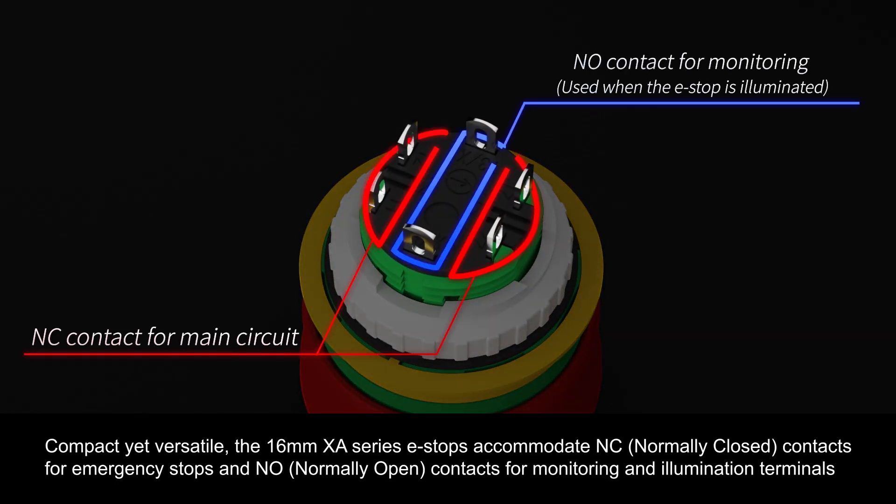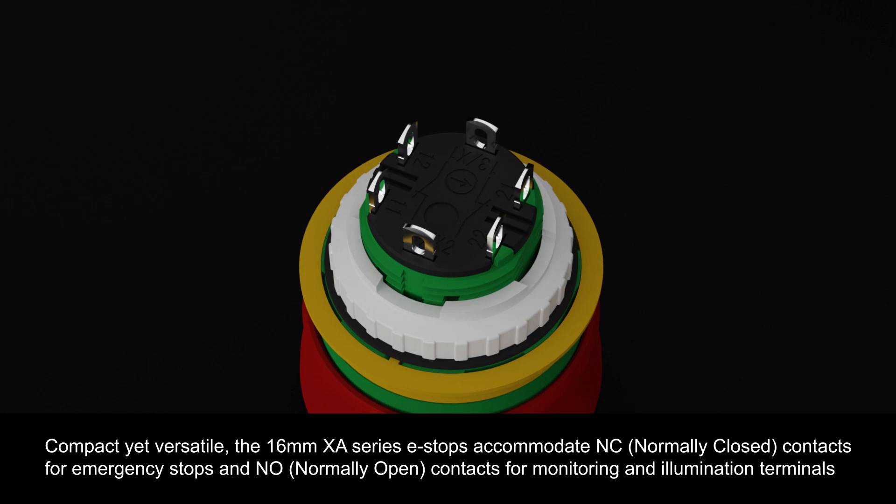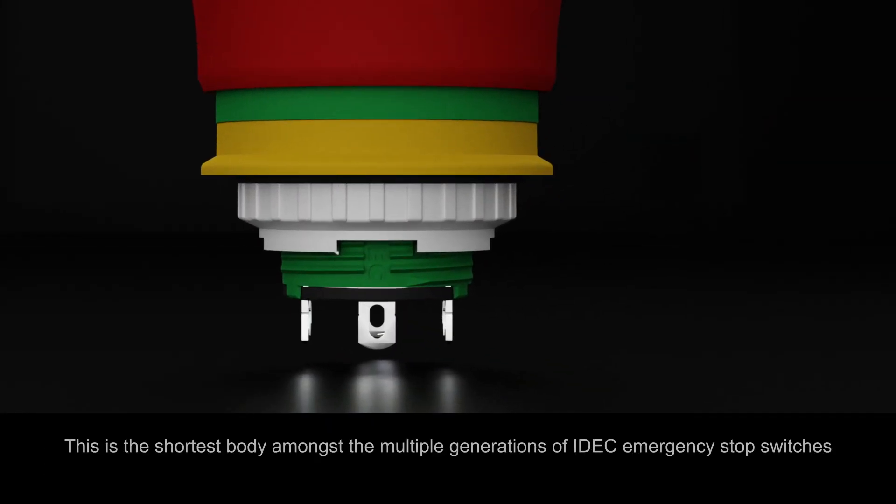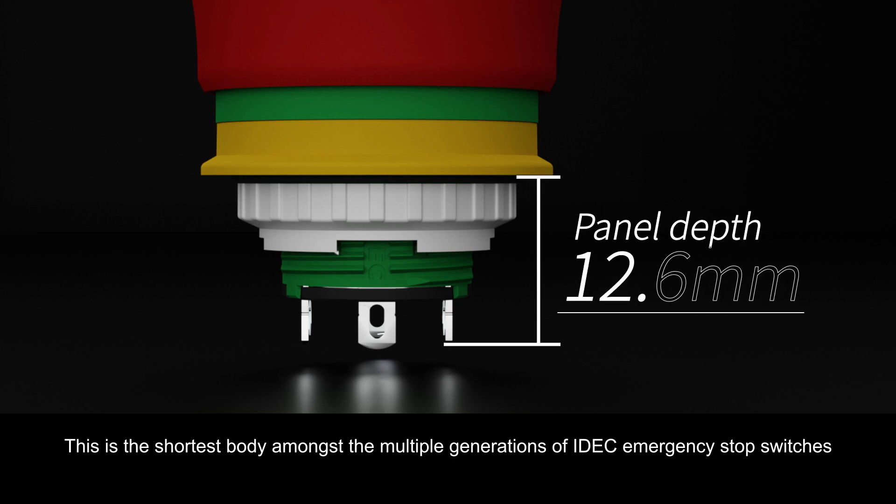Compact yet versatile, the 16mm XA Series E-Stops accommodate normally closed contacts for emergency stops and normally open contacts for monitoring and illumination terminals. This is the shortest body amongst multiple generations of iDeck emergency stop switches.